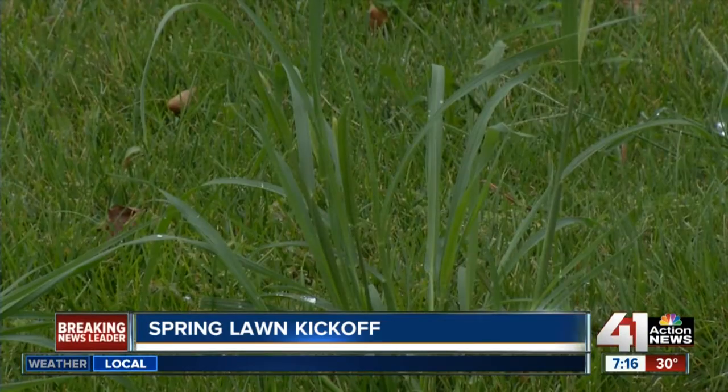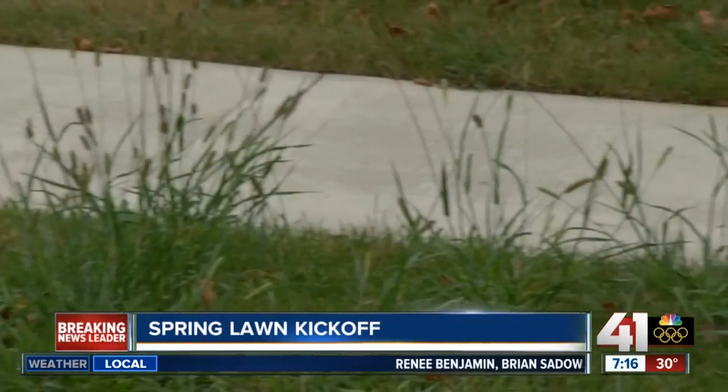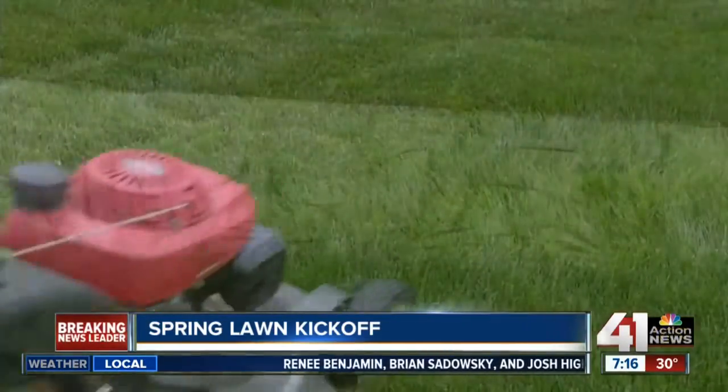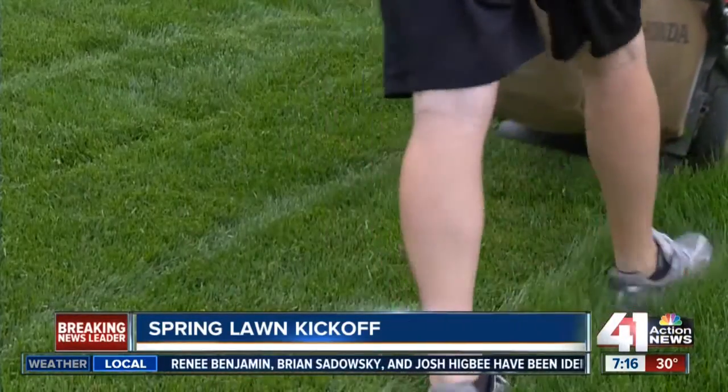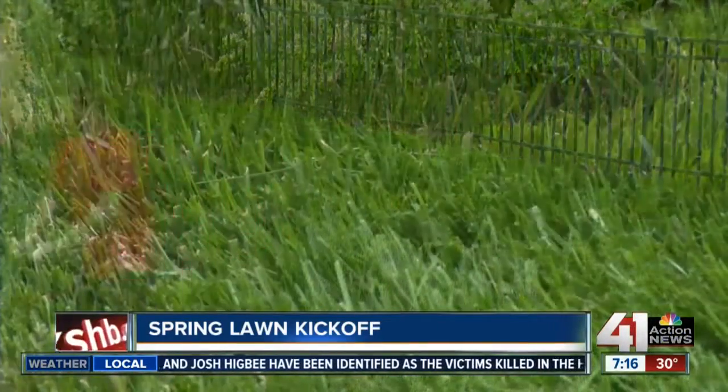In a recent university study on lawns, the number one annoyance listed by respondents was weeds and getting them under control. The best defense against weeds is a dense, healthy, vigorous lawn, which can only be obtained through proper fertilization, watering, and mowing.